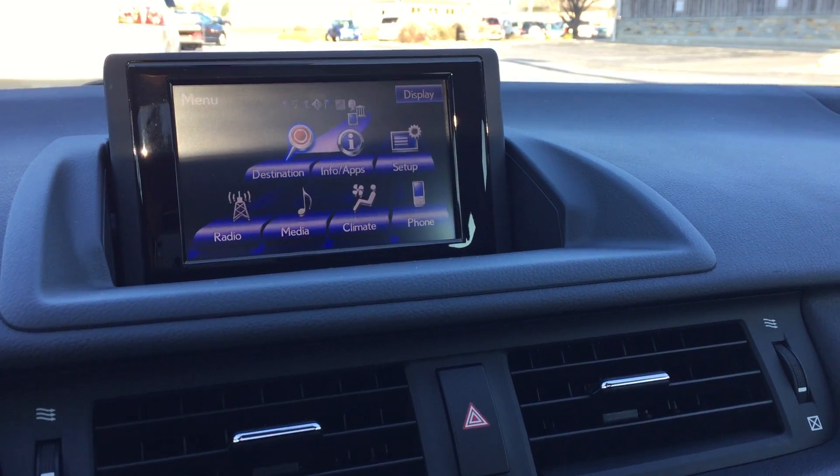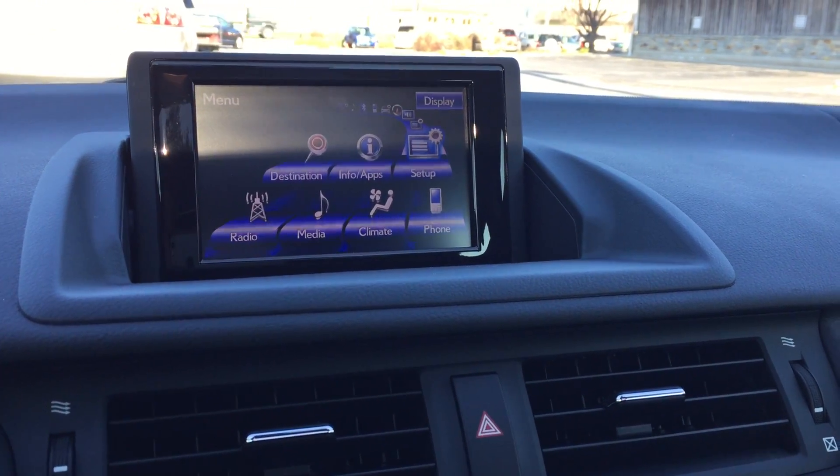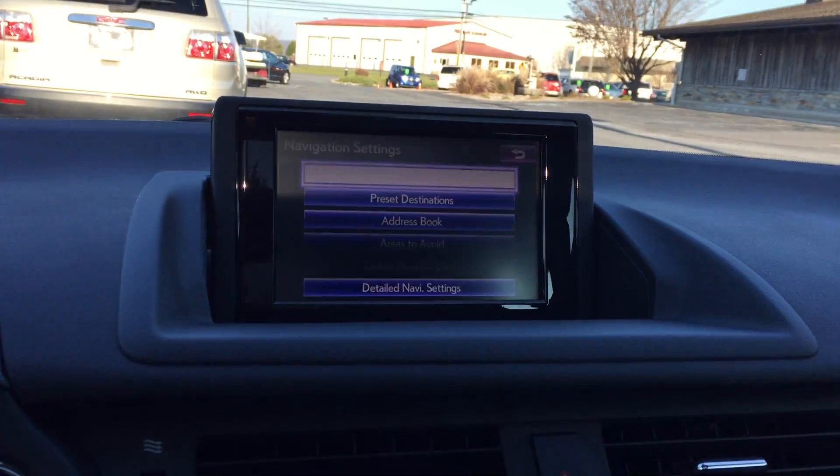Today we're going to take a look at how to set the home destination on your navigation system. What you want to do is go to Setup, click Enter, highlight the Navigation section, click Enter, then click Home.